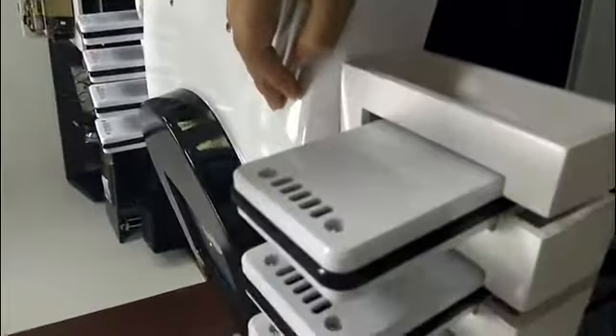Before inputting the water, you cannot turn on the machine. Otherwise, you will destroy the machine. Then open the power button.